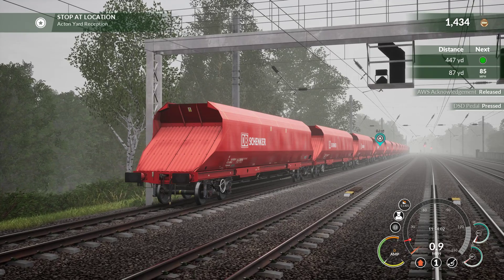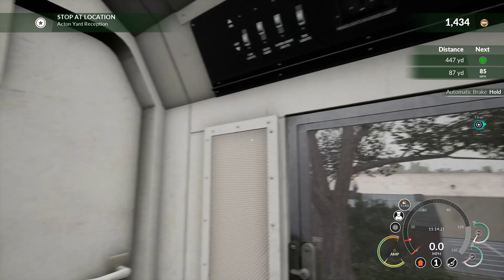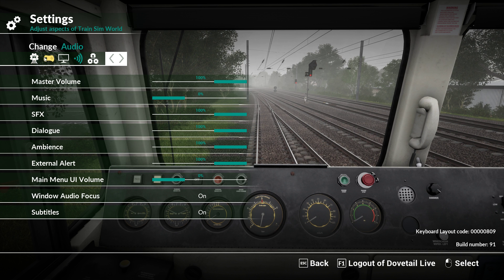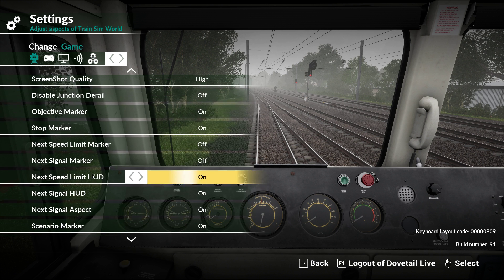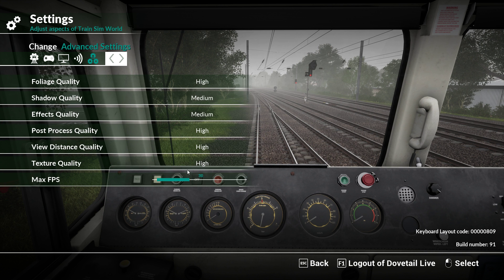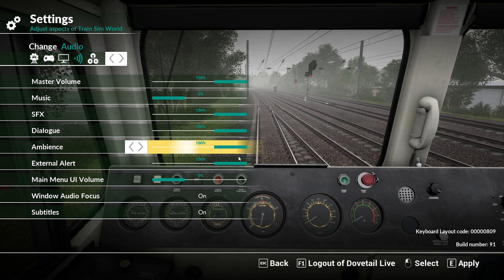I've just missed AWS because supposedly I should be able to hear the AWS outside the train. Let me just double check — sounds external alert at 100. It might need to actually be switched on. No, it's not. In settings I've capped my FPS at 30 as well — there's no point having it much faster than that for you guys, and it might give me a slightly better frame rate. No other sound options apart from external volume at 100.